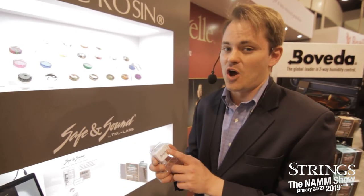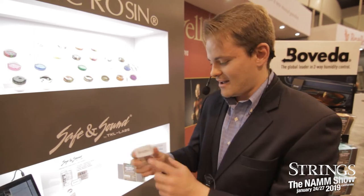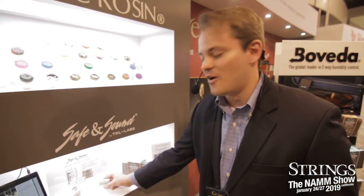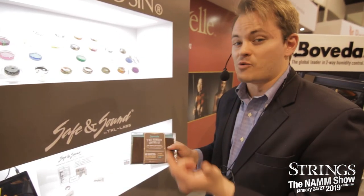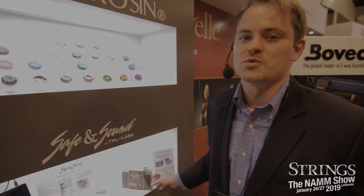It's also going to let you know if your case falls or gets hit by something, or moves. If you leave it in your car and walk into school, work, a rehearsal, or a performance without your instrument, it's going to alert you on your smartphone. Safe and Sound combined with Boveda will be inside Ravel cases for orchestral instruments from Connolly Music. You can also purchase these separately as well.